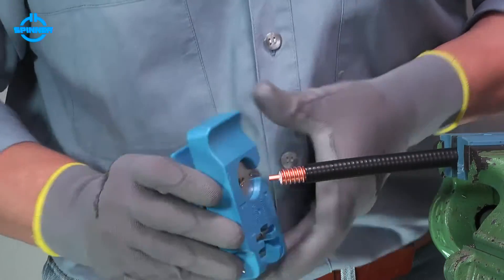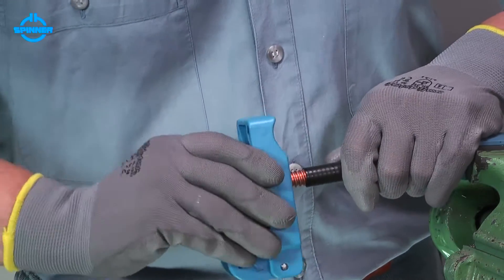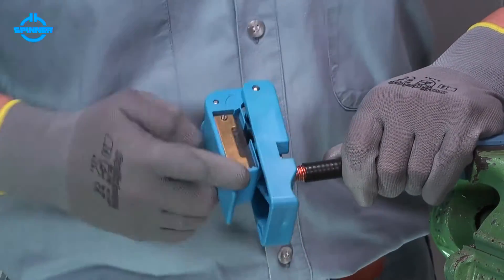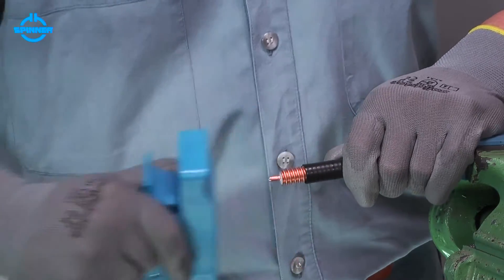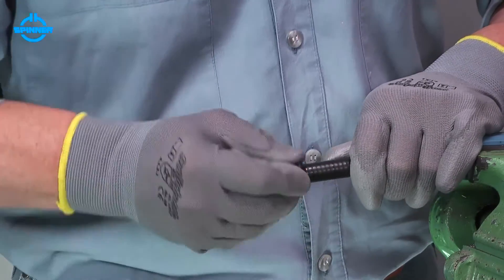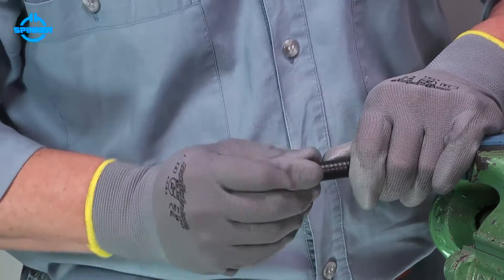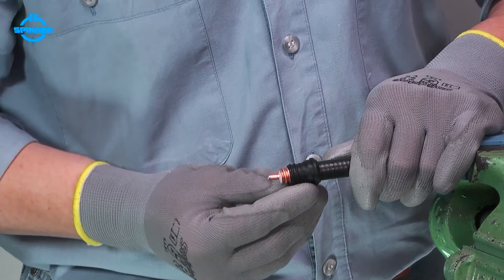Insert the inner conductor into the chamfer unit of the trimming tool, then rotate the trimming tool to chamfer the end of the inner conductor. Pull the sealing profile over the cable until you see only two complete corrugations of the outer conductor.